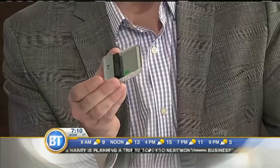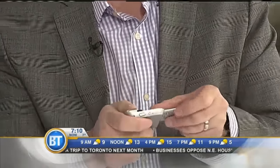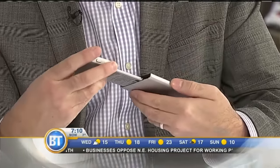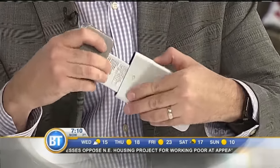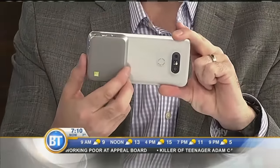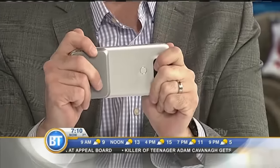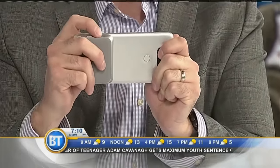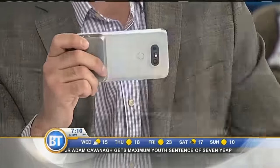There are also things LG calls 'friends' — different modules you can buy. If you put in this new module, this is called Cam Plus: you actually get physical controls for your camera. You can hold it like a camera — there's a zoom, a shutter button, a dedicated video button, and other friends as well.